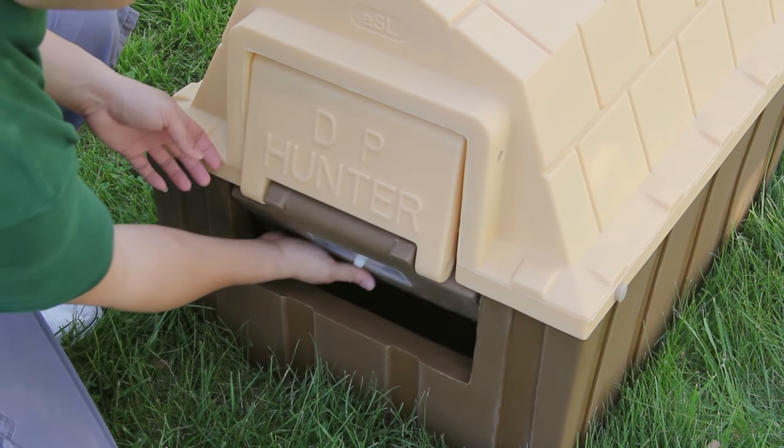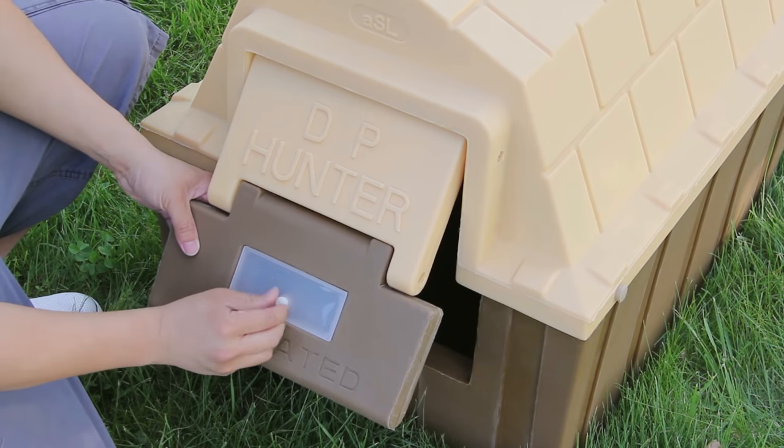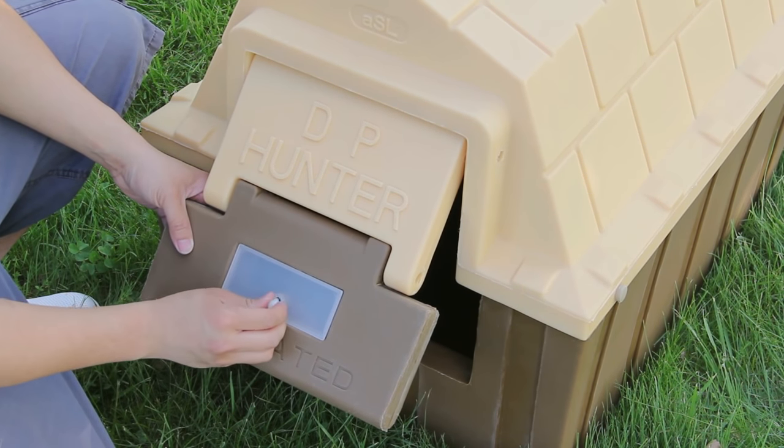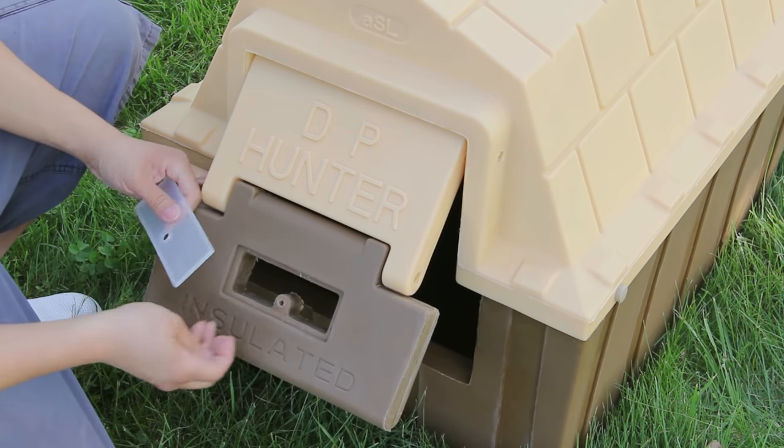The DP Hunter has front and rear self-storing window panels that easily reposition from winter's closed position to summer's cross-ventilation position. No tools are necessary.